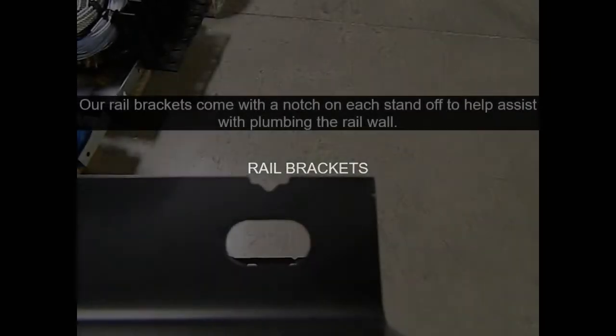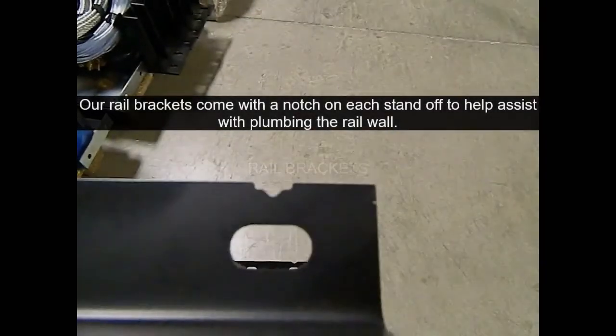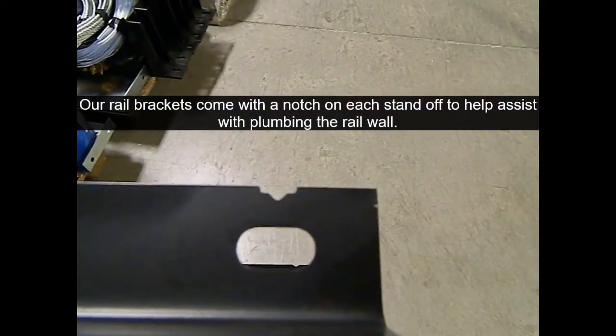Some quick tips that will help you in the field are rail brackets. Rail brackets are designed with a notch in them so you can help plumb your rail wall. These notches are on each standoff.